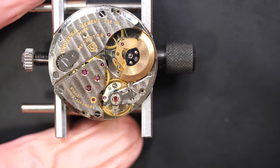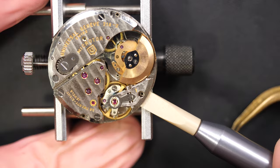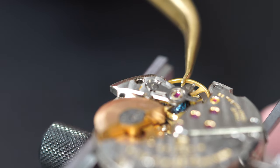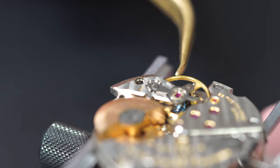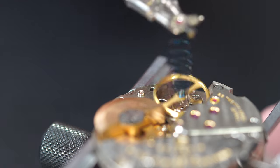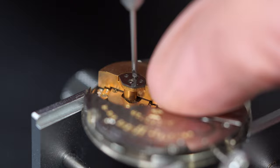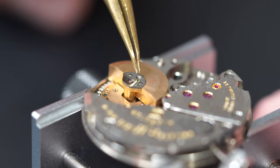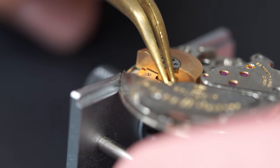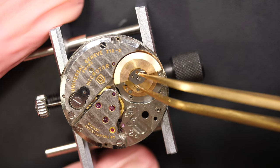First I'll remove the balance assembly, as it's very delicate and can easily get damaged during disassembly. You can see this beautiful blue hairspring with gold — really nice. Now it's out of the way. And this is the micro rotor — that's the rotor that normally sits on top of the watch covering more or less half the mechanism. This is what winds the watch automatically, but it's so small.